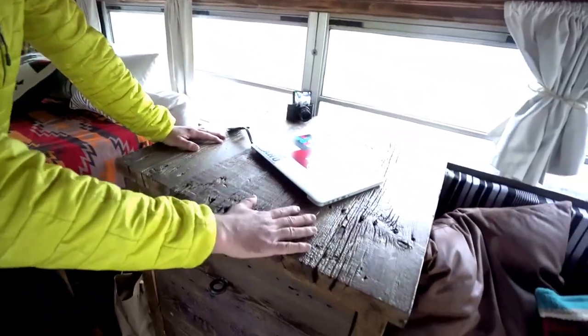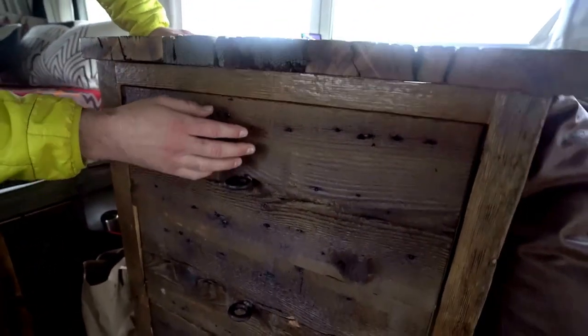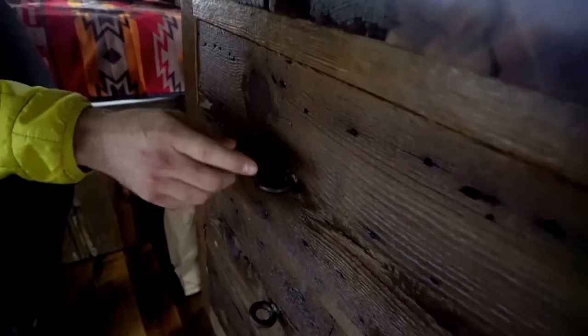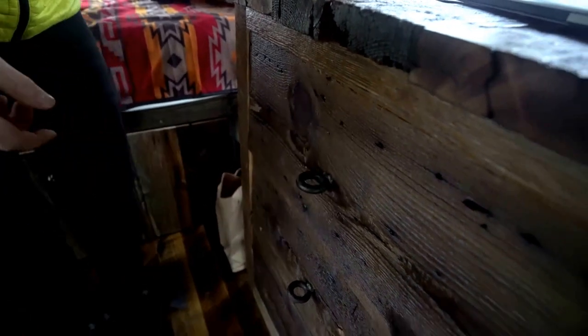The woods over in the living area are also reclaimed. This wood here is from the 1890s — I know that because these are square nails that a blacksmith made by hand. The little drawer pulls are also old and reclaimed — I don't even know what they're called, but they're pretty cool.